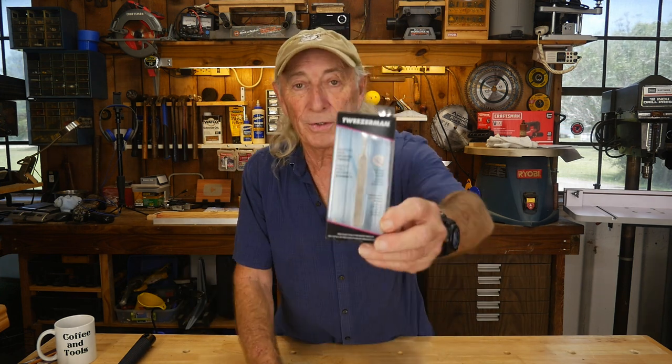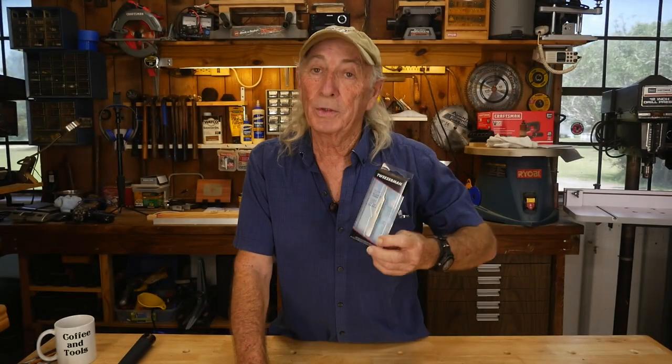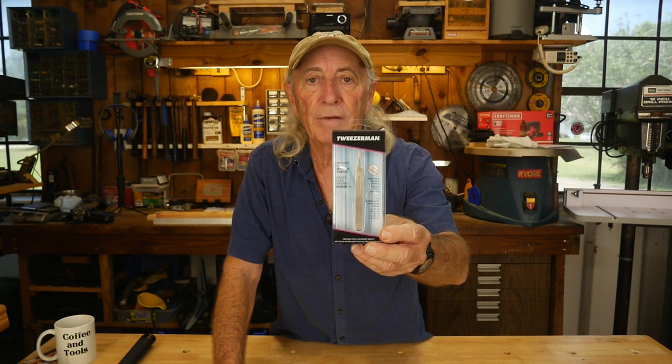That's the product I wanted to throw at you today — I will provide a link in the description below. Right here — I keep a pair of these Tweezerman tweezers in my desk at the wood bench at all times, because it seems like every few days I pick up a sliver. Tweezerman was highly recommended by other woodworkers. They said keep a pair in the wood shop because they can get that sliver out real quick and real easy, better than any other tweezers out there, and they're not that expensive.